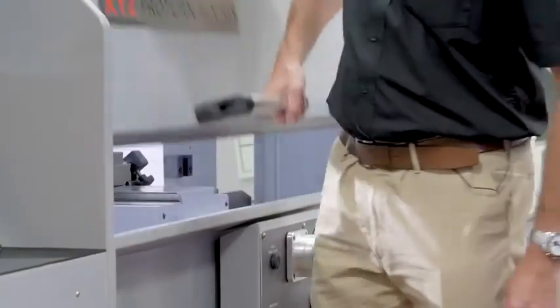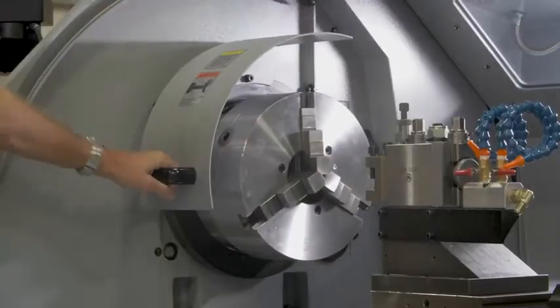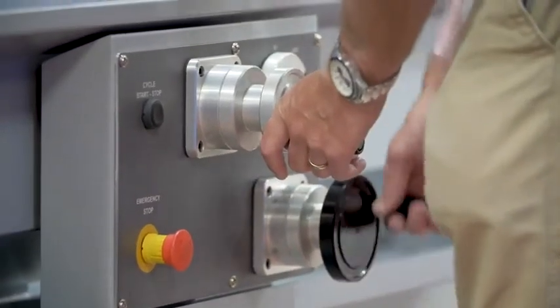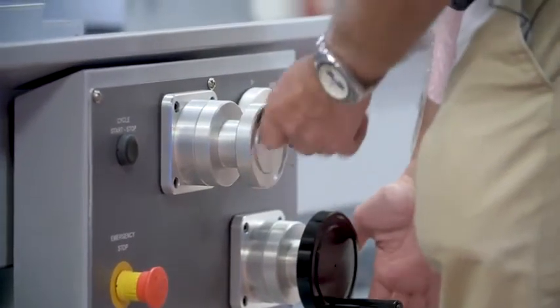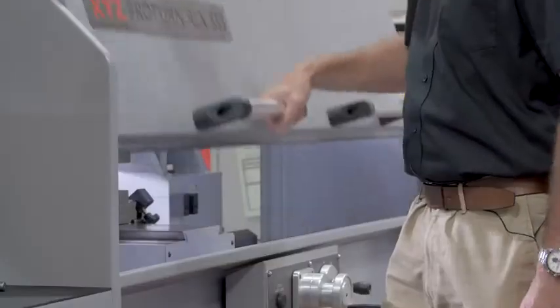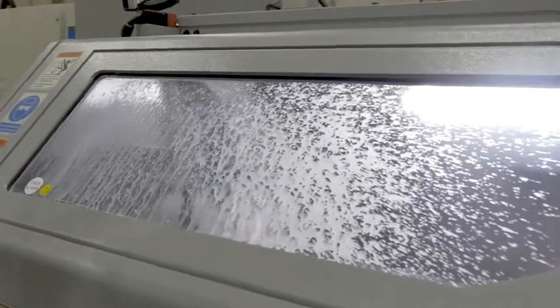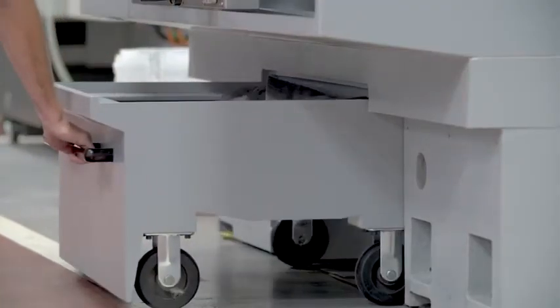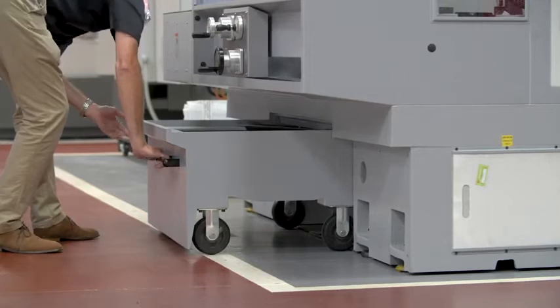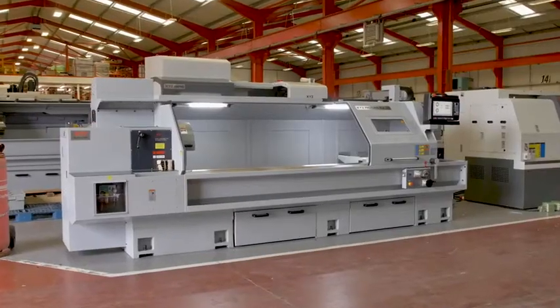There are two interlocked guards on the machine. The chuck guard allows you to use the machine with the main guard up, making it easy to set up the machine and do those manual operations. When you want to use the machine in full CNC mode, you can close down the main door, keeping all the swarf and coolant inside the machine. The 555 has a front opening easy access swarf tray, making light work of swarf removal and reducing the amount of space required at the rear of the machine.